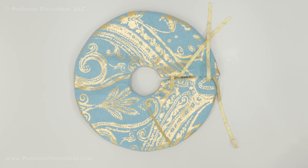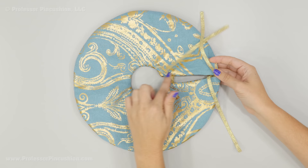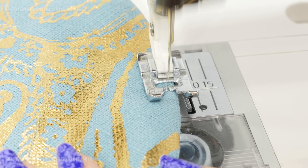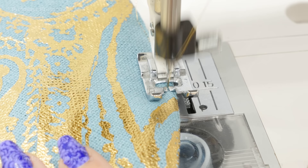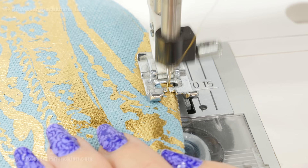Lastly, top stitch around all the edges — across the straight edge, around the whole outer curve, across the other straight edge, and then the inner circle, ending back where you started. Sew right along that edge, about an eighth of an inch away, and take your time going around the curves. I'm using a decorative stitch for the top stitch with a metallic thread in the top thread and regular all-purpose in the bobbin — just to give the top a little something extra.